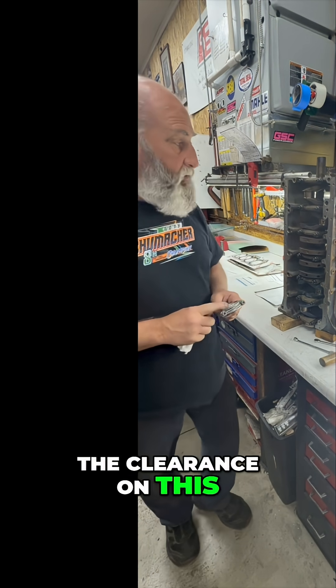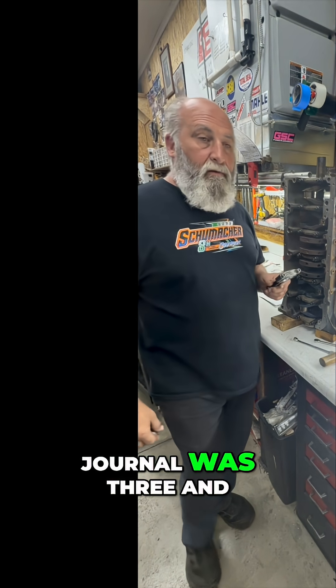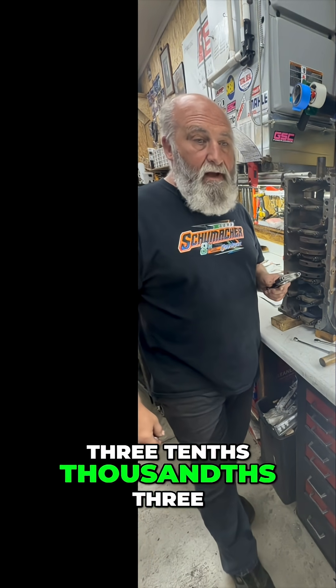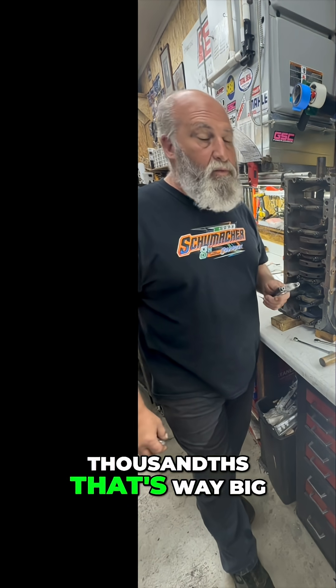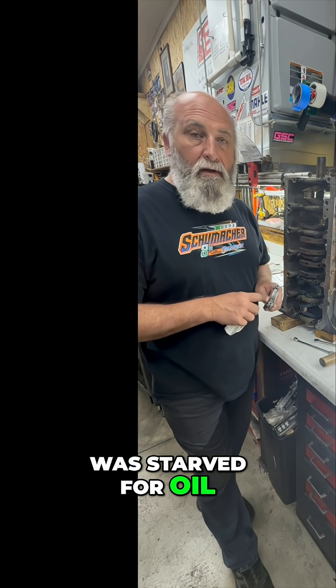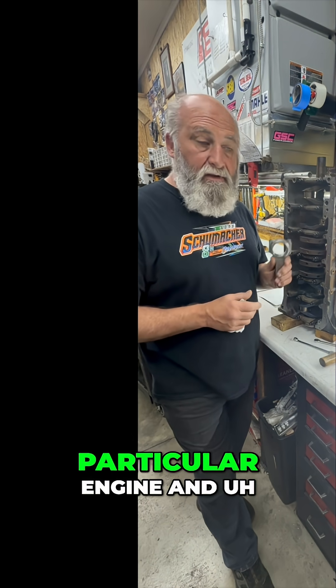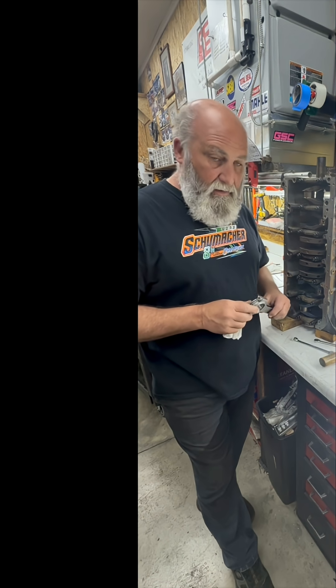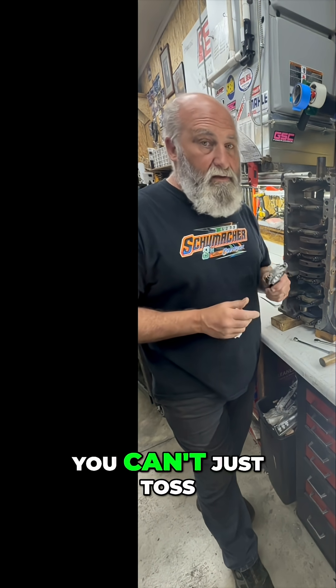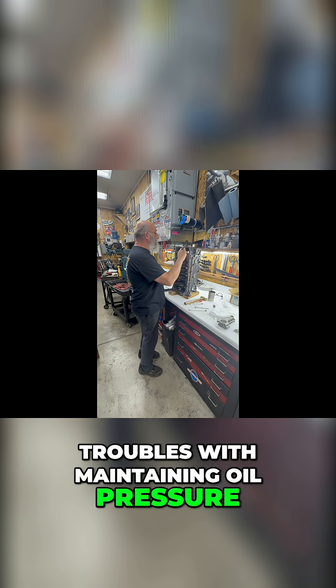The clearance on this rod to this rod journal was three and three tenths thousandths — three thousandths. That's way big, and that's why it was starved for oil. It just wasn't able to retain it. It was too big of a clearance for this particular engine, and you can't just toss these rods in without checking clearances if you want to avoid troubles with maintaining oil pressure.